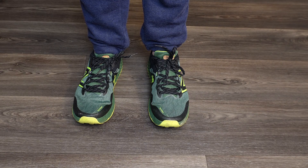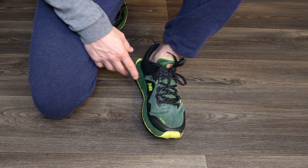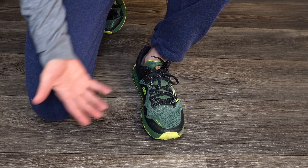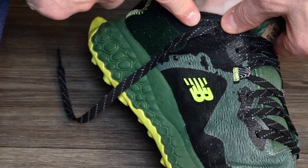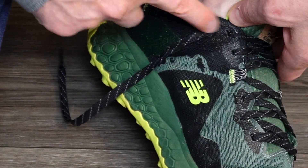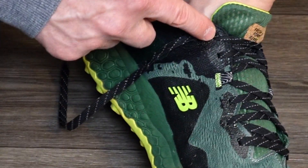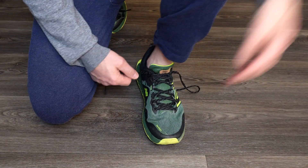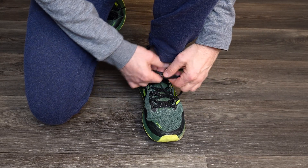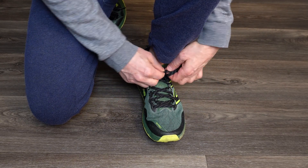Recently I tried something with the shoe that seems to have helped, and I want to share it with everybody who may not have done this yet. When you lace up the shoe, you also want to lace up this eyelet down below. A lot of people just go to the eyelet right here and stop there.